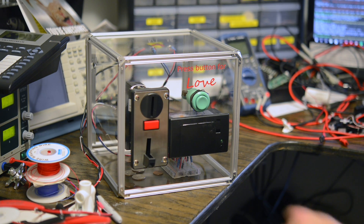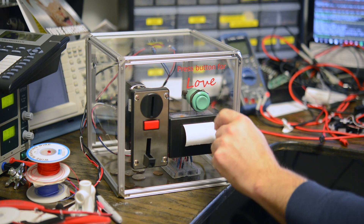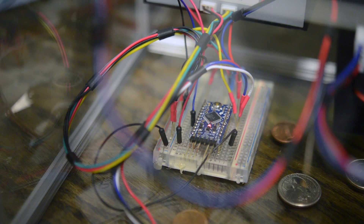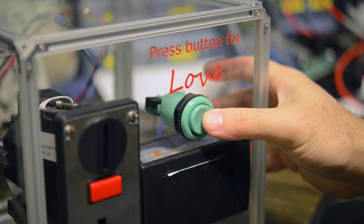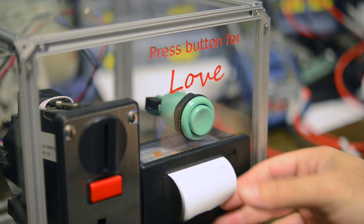The construction is pretty simple. I connected one of our six denomination coin acceptors to one of our thermal printers through an Arduino Pro Mini. The Pro Mini has all the strings stored in flash memory, so it's got room for quite a few. I used a nice big arcade button to trigger the print once the money has been received.